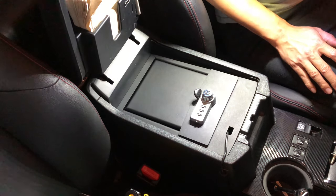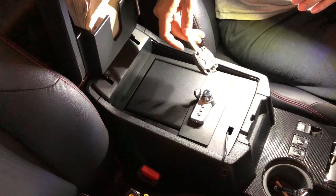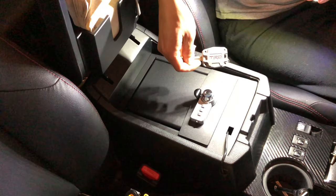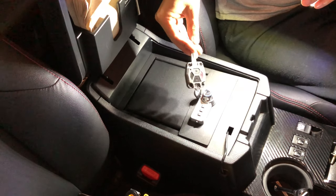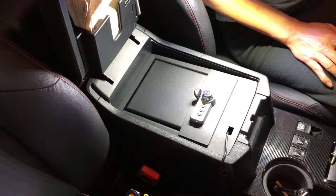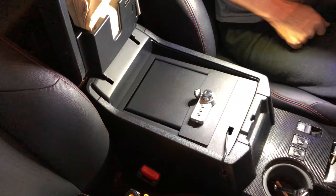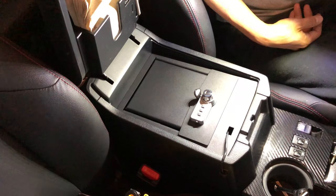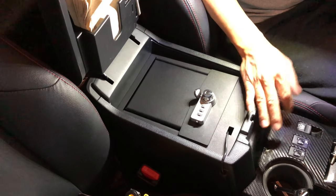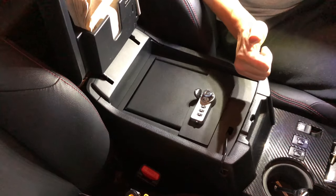That's the genuine Toyota console safe for the fifth generation 4Runner — I have a TRD Pro. I also customized the key with a red button and red envelope, which looks cool. This key is super high quality, I highly recommend it. Thank you for watching — please like and subscribe. All products featured will be in the description so you can purchase them, which also helps me buy more products to review.